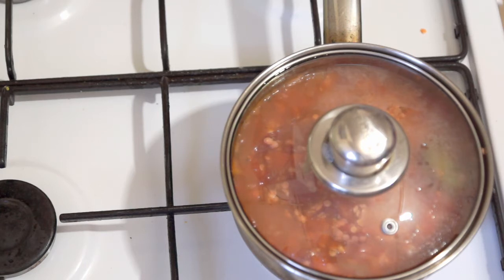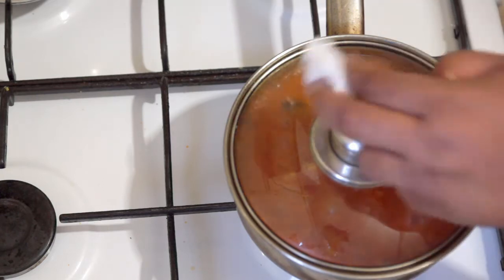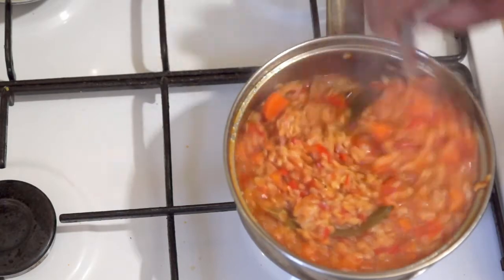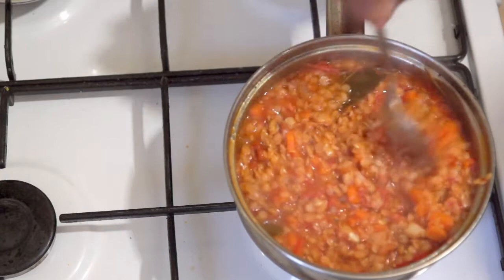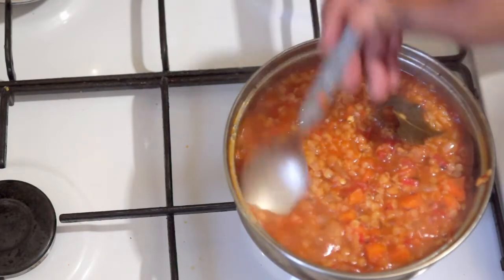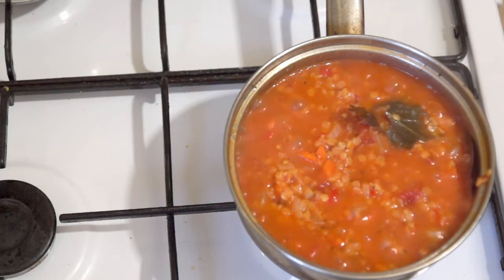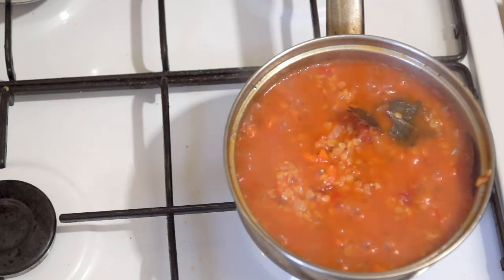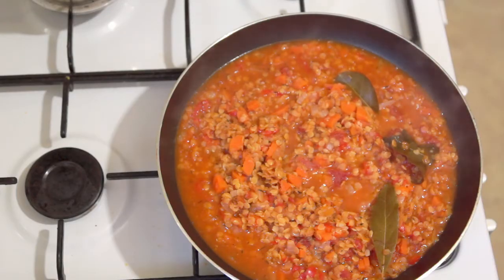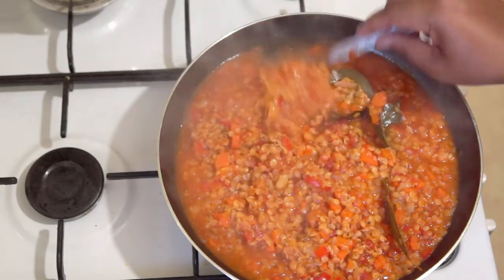I'm going to come back and show you what this looks like after 10 minutes, and then we're going to go to the next step which is the smoked haddock. It's been 15 minutes now actually, so let me show you — it's nice and thick and the lentils are fully cooked. I did have to add in less than a quarter cup of water just to give it a bit more moisture so they didn't stick at the bottom. I'm going to transfer this into a larger frying pan/saucepan because the next stage involves adding the smoked haddock and this pan isn't big enough. I'm leaving my bay leaves in for now because I still want them to increase the flavor a bit.